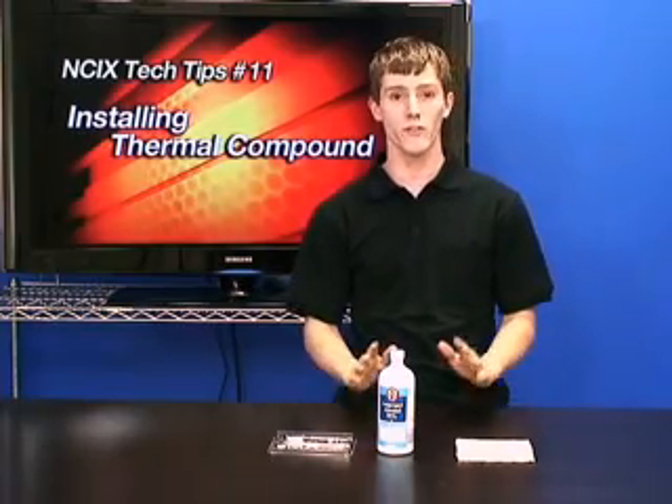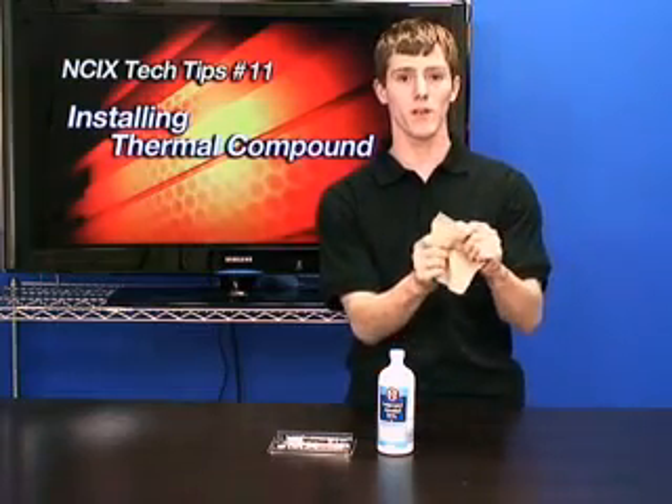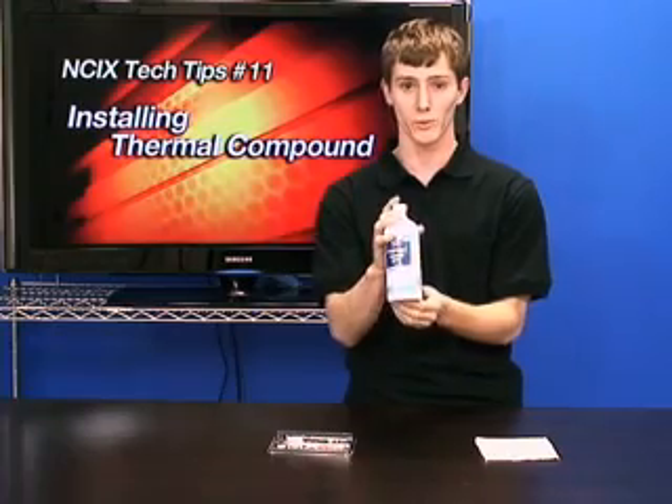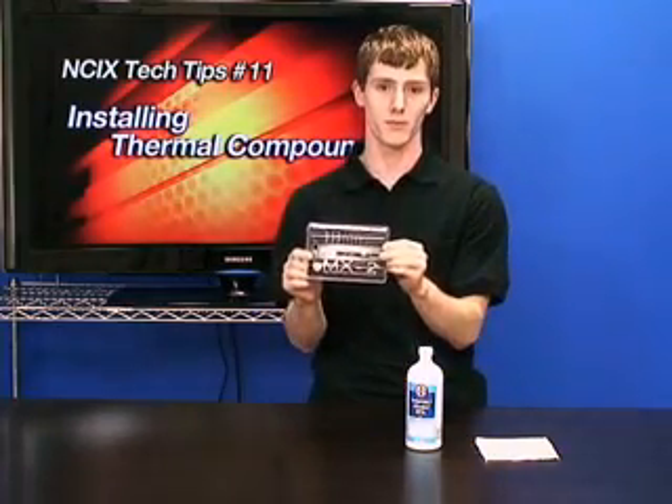All you need to do to change the thermal compound on your CPU is you need some microfiber cloth, you need some 99% isopropyl alcohol or rubbing alcohol, and you need some new thermal compound for your processor.